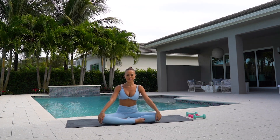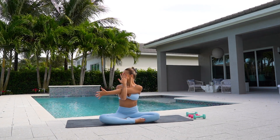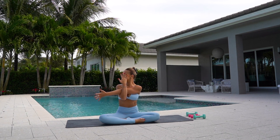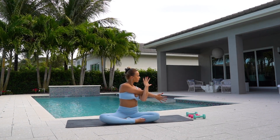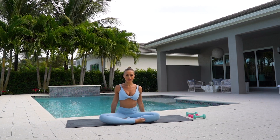Stretch your arms out to the side. Cross your right arm over your left and stretch. Open. And left arm over your right. Cross, stretch. And open. And we're done.